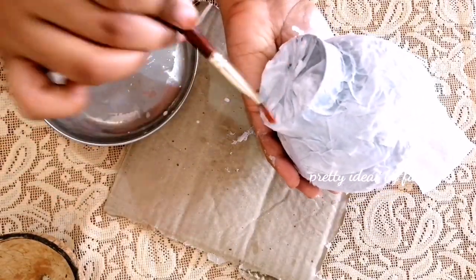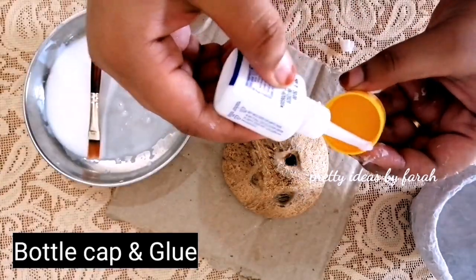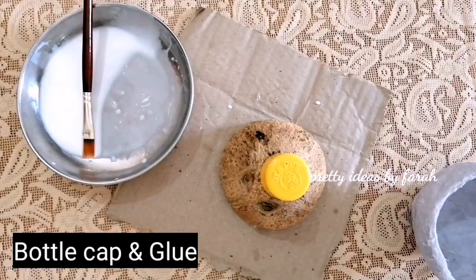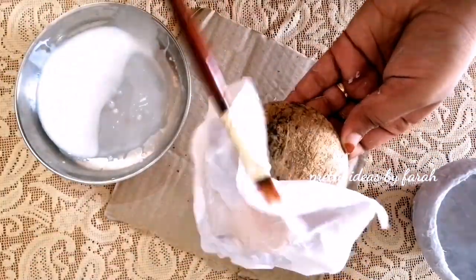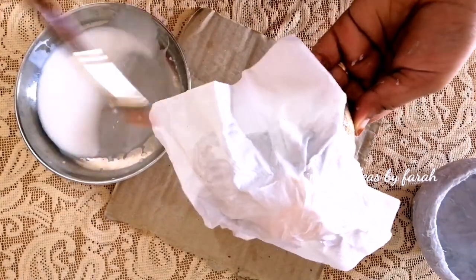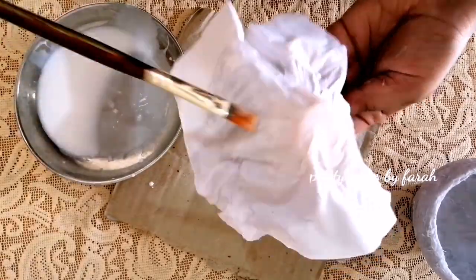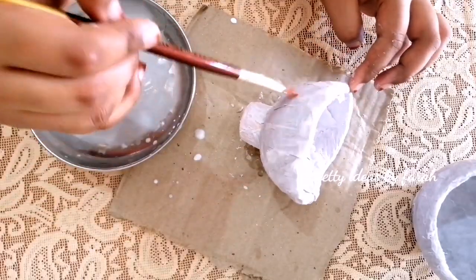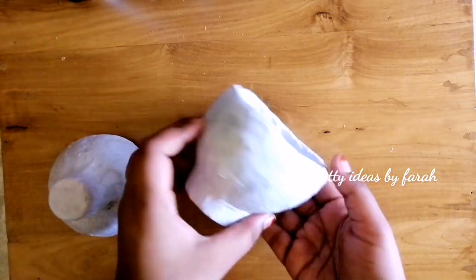Now the base is ready and the cap is ready. I will cover it in a very simple pot. Then we will cut the paper for the first time. We have made two parts of the paper.